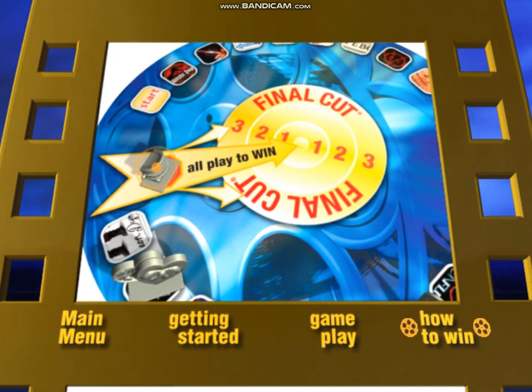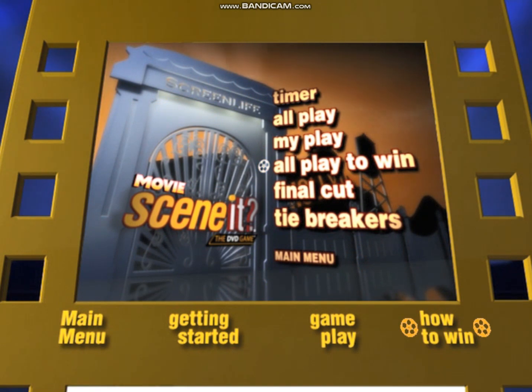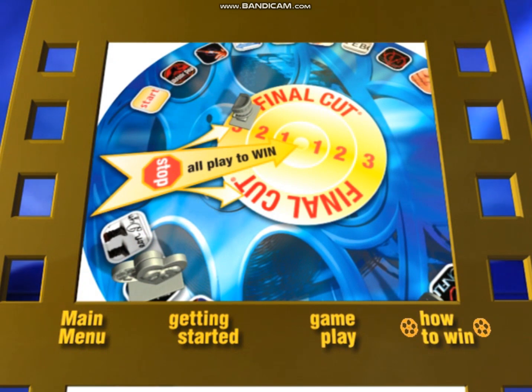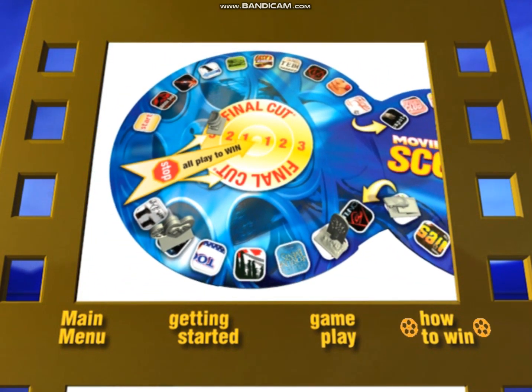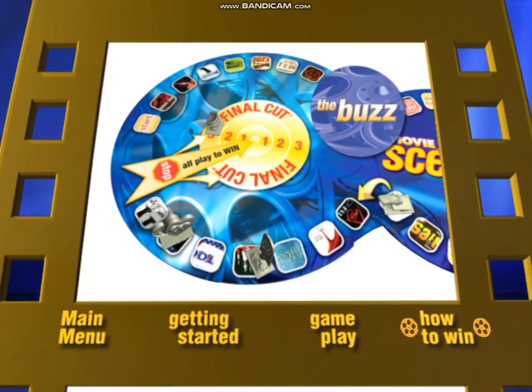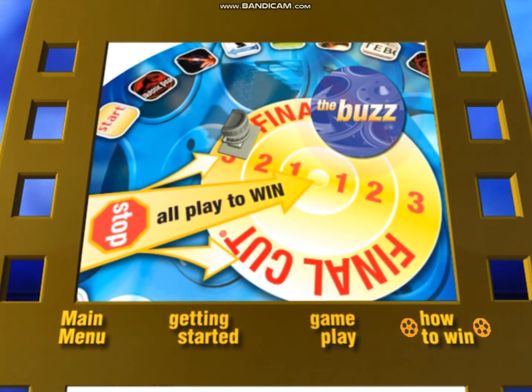When a player reaches the Stop All Play to Win space, they are only one All Play to Win challenge away from winning the game. If they lose the challenge, they move to the outer circle of Final Cut and pass the dice to the next player. The player who won the challenge has the option of giving another player a Buzz card or moving their own game piece forward three spaces. Remember, players in the Final Cut rings are immune to Buzz cards.